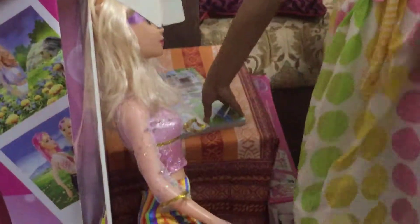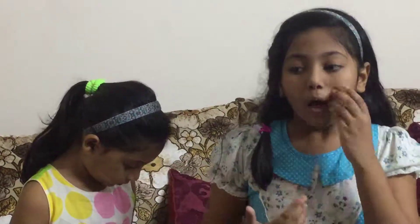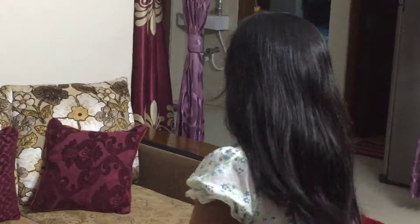Let's put the Barbie doll here. Actually guys, we have lots of things to play and lots of toys. So today we are not going to open lots of toys. In another day we are going to show you those toys. Thank you for watching our video. Don't forget to like, share and subscribe. Bye bye guys!